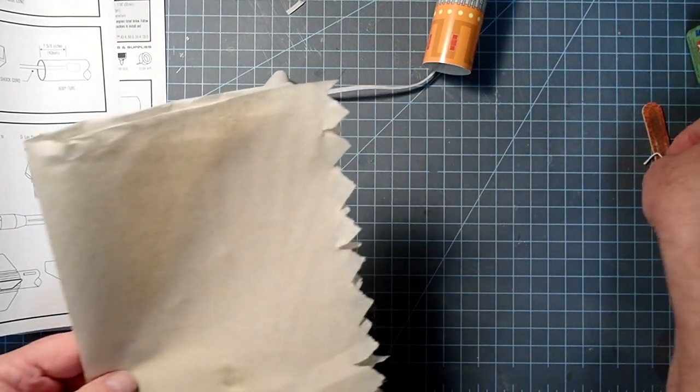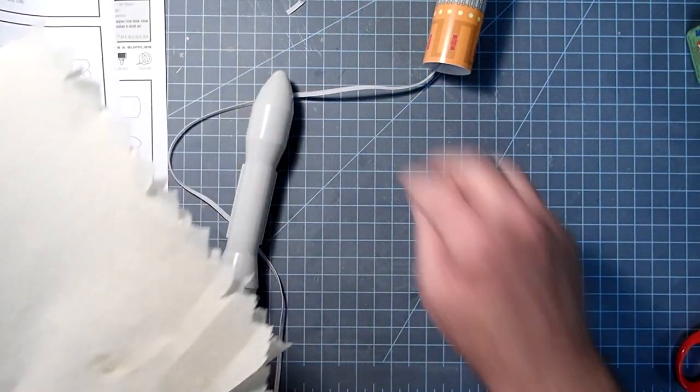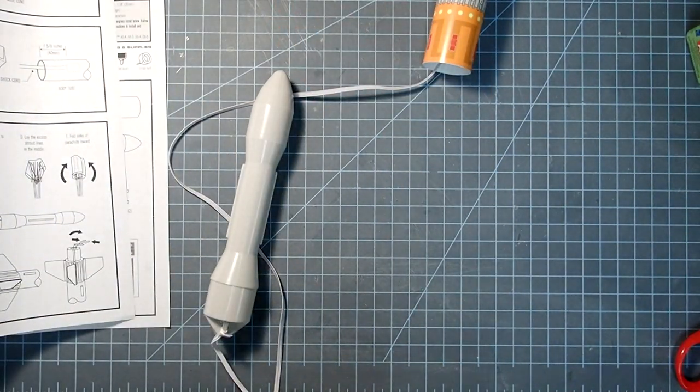Structurally, we're pretty much done — we just have to attach the parachute back on. But since I've still got wet glue inside, I'm not going to put this together quite yet. Instead, we'll go ahead and look at the decals.